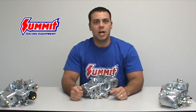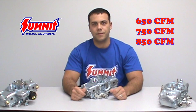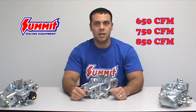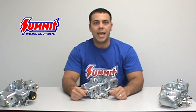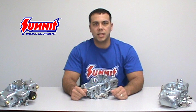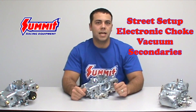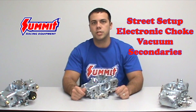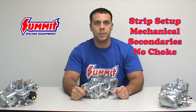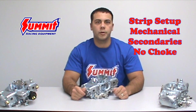The next Demon Carburetor we're going to talk about is the Speed Demon. The Speed Demon comes in three sizes: 650, 750, and 850 CFMs, which makes it ideal for both street and strip applications. For those spending more time on the street, it's available with vacuum secondaries and an automatic choke. For those spending more time on the strip, it's available with mechanical secondaries, and the choke is removed for better airflow.